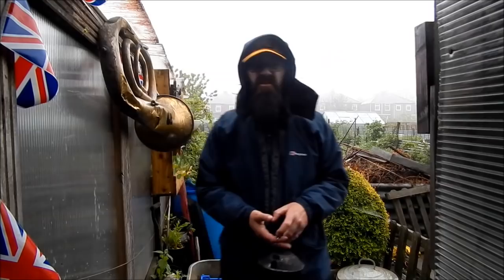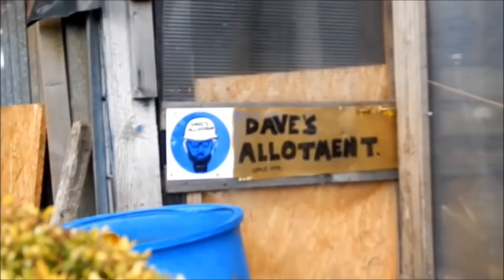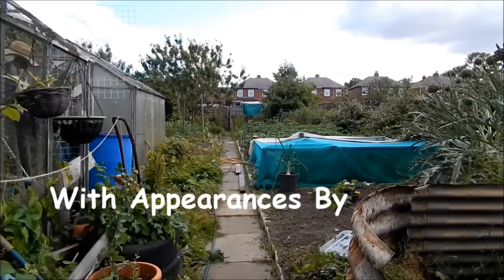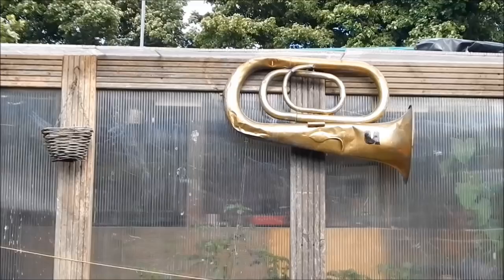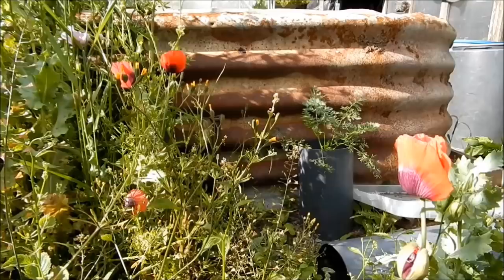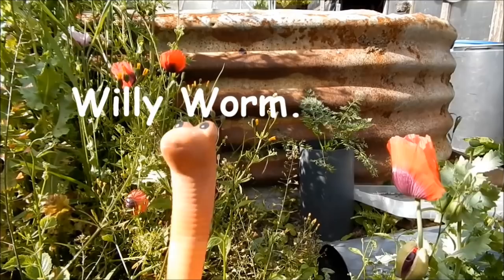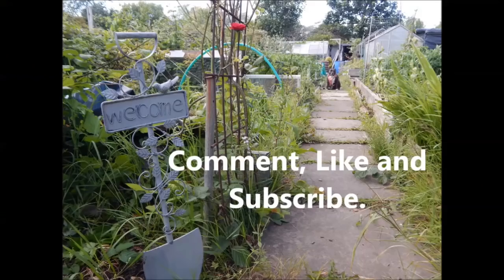Well folks, that's it, summer's over. Dave at the Allotment. Dave, what are you after this afternoon? Still cracking on at the allotment? It's Dave at the Allotment. See you in a bit.